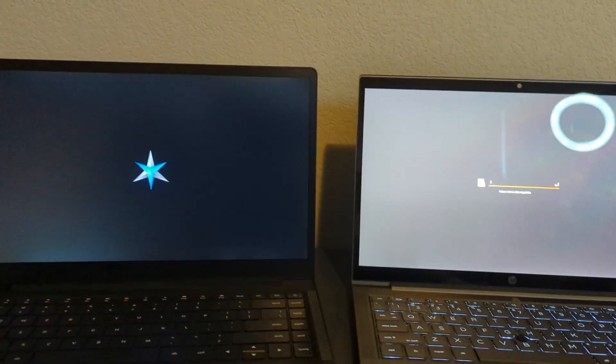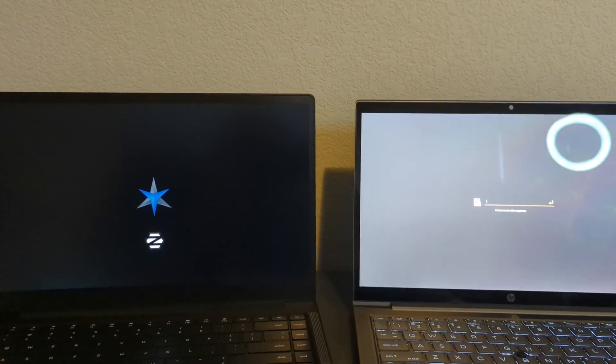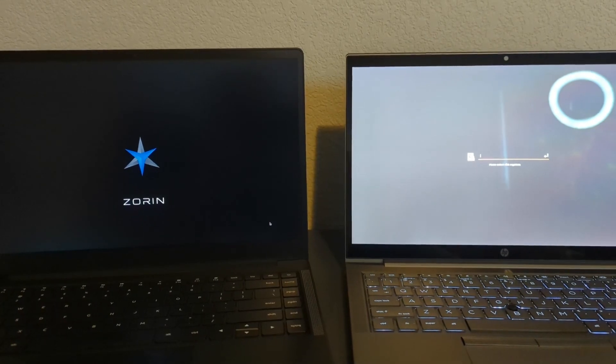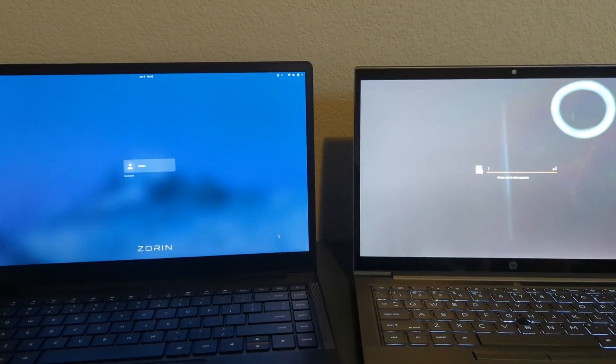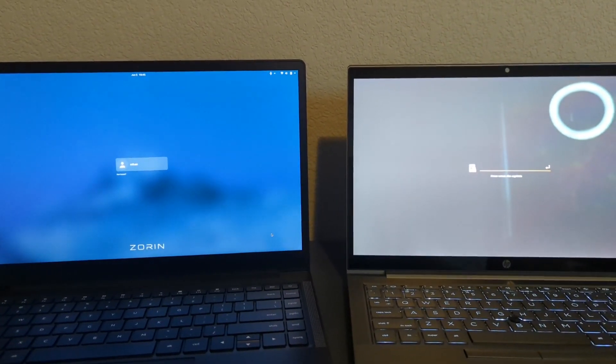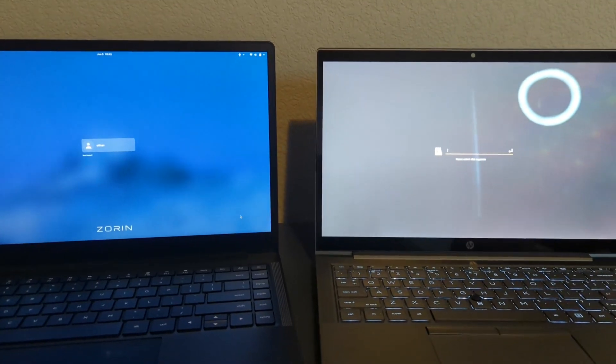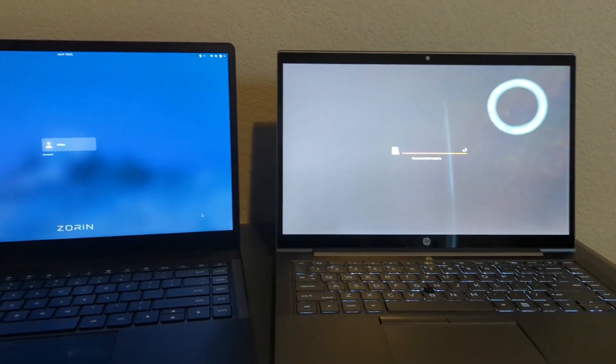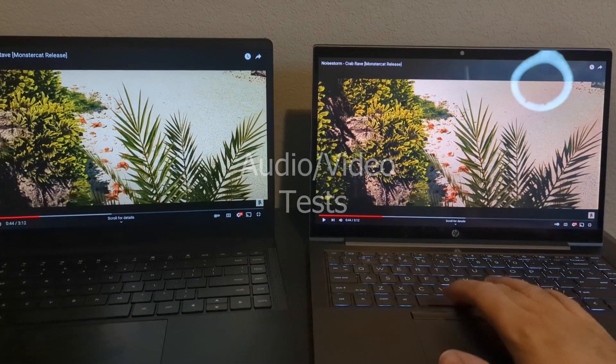That's the encrypted password, and we're about to be up on the Star Labs. This is the Star Labs 1125, 1165 G7 — not the AMD version. You'll notice they both boot in less than 30 seconds. That is the boot sequence. Now here's the audio comparison; we're going to do the HP Dev1 first.